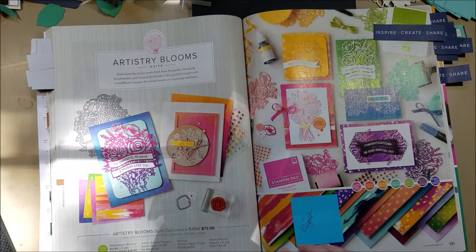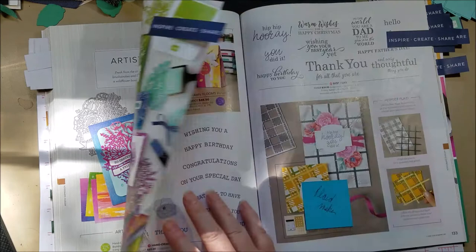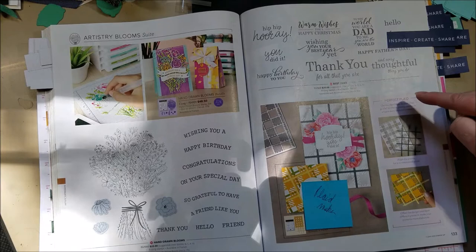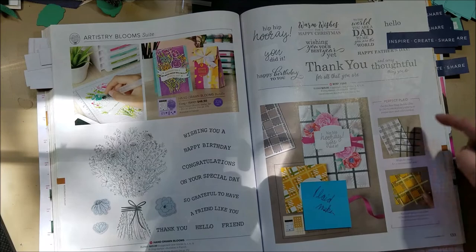On this page there's a nice bright paper with fun patterns, and in the back section you'll see a new rainbow glimmer paper — really fun. I also wanted to point out the Perfect Plaid plaid-builder die — here they've done it with cardstock only, but you can probably make stencils with it too. And those little flowers cut out from the Flowers for Every Season paper? They come from this section.